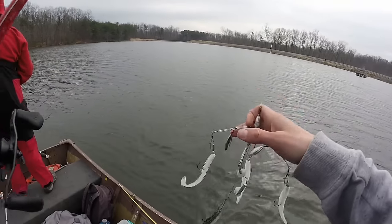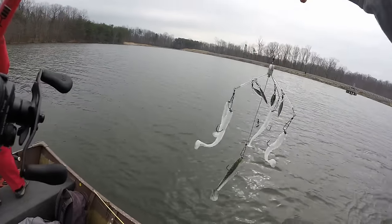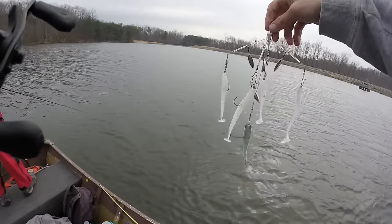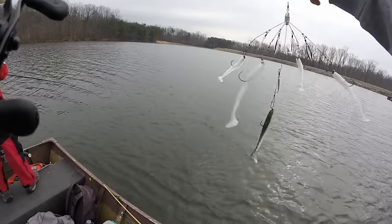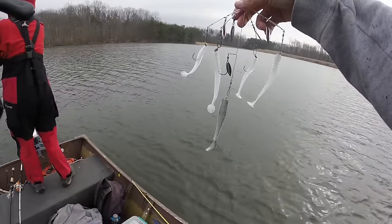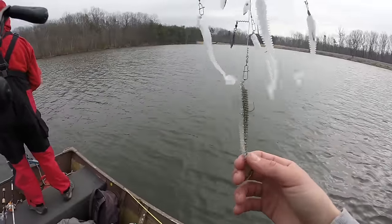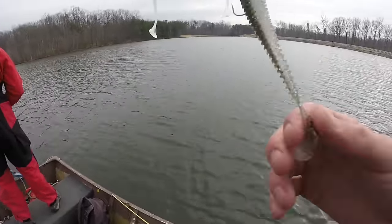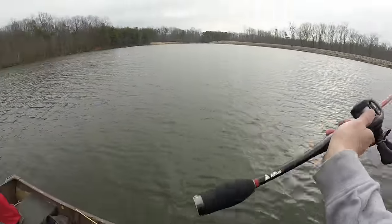We're gonna spend the rest of the day out here — almost 12 o'clock so we've got about six hours. I'm gonna be starting the day off throwing the Shane's Baits Fifth Element. This is an Alabama rig with five willow leaf blades and five wires to five different baits. I'm throwing four-inch Swing Impact Kite-Techs on the outside and a 4.8-inch Fat Swing Impact on the back.